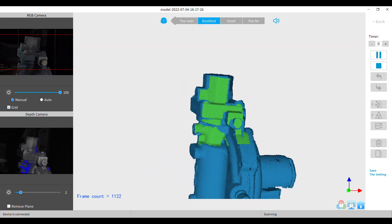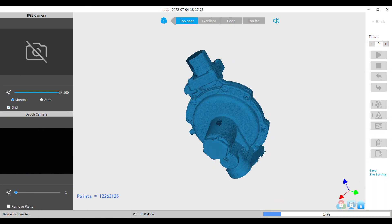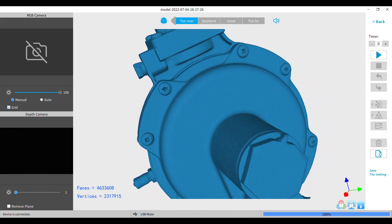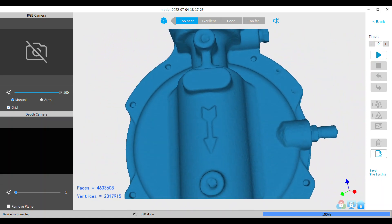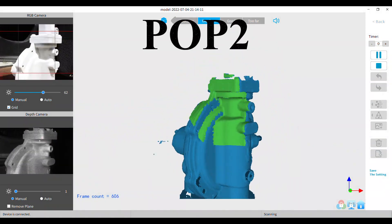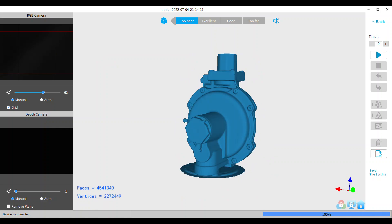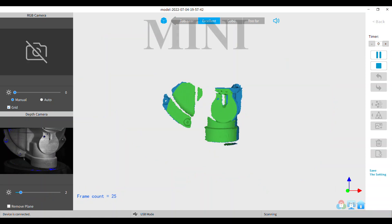This is the Pop do — I believe this has to be Pop do. No, this is Pop do, sorry, I was mistaken. And the mini.